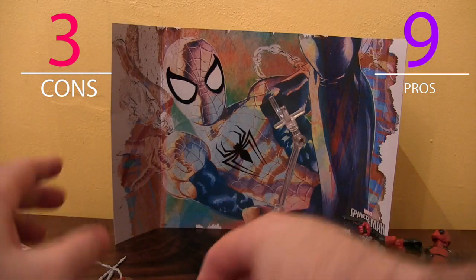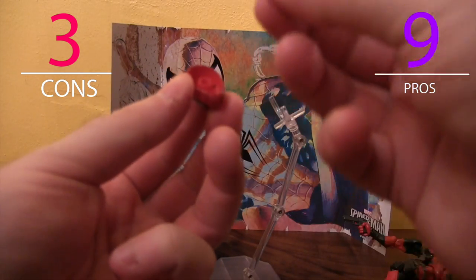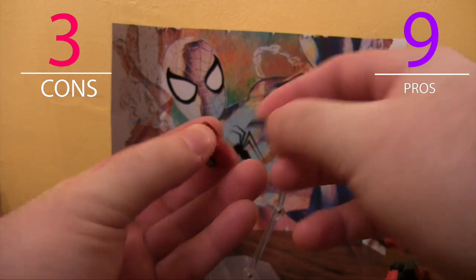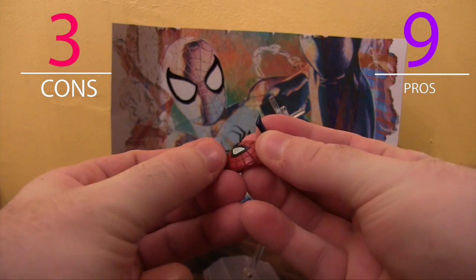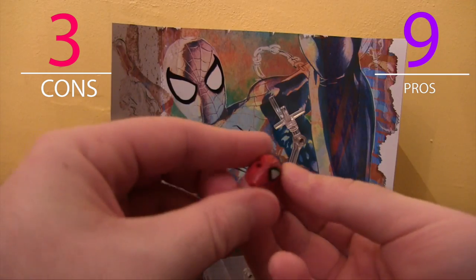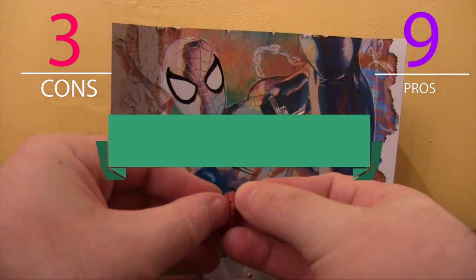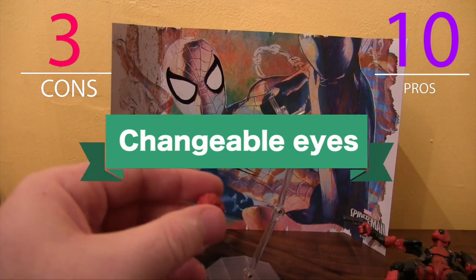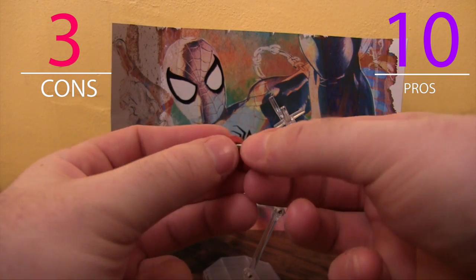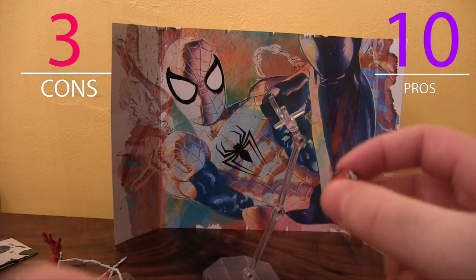The head can be taken apart, and the toy actually comes with a tool — a little spike — so you can push out the eyes and not damage them by pulling the eye out. You can stick any old eye you want into Spidey's head. Looks a little weird if it's not matching, but anyway, let's put it on.